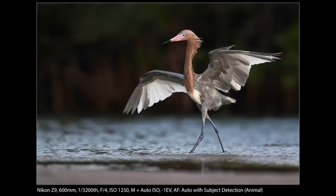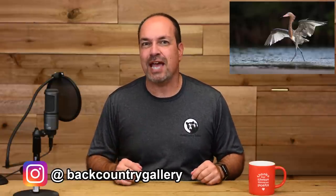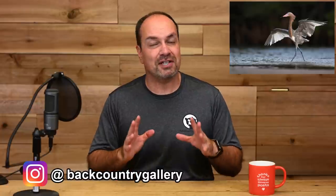So for this video, we're going to use this shot — it's a reddish egret kind of in a dance pose as he's hunting for fish. This was taken at Fort DeSoto Beach in Florida, and it was one of those evenings where there really wasn't much going on. We were kind of walking around, didn't really see much, and then fortunately this guy flies in.